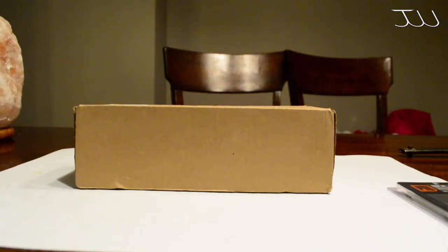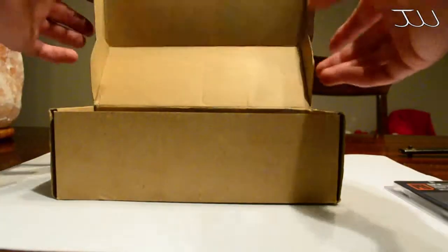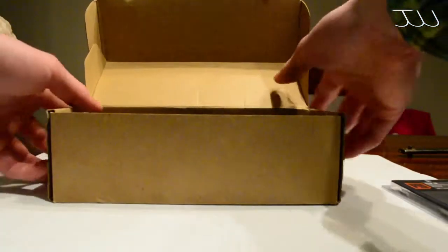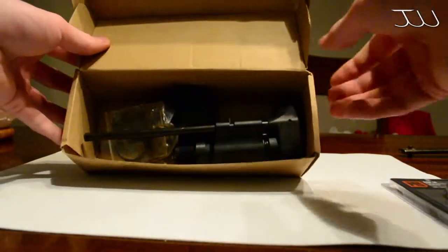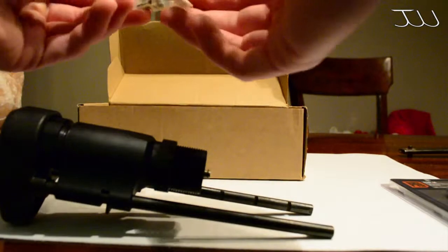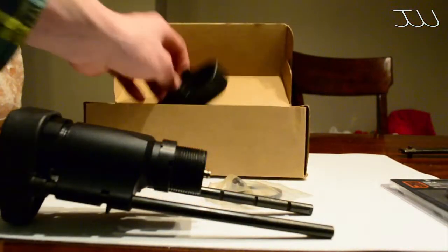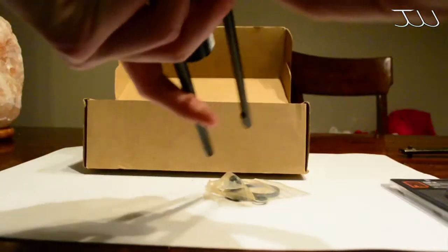This video will contain audio from the video and voiceover. Right now we're just going to do an unboxing. Opening up the top of the box, we have our stock in there. Pulling up the stock - pretty nice aluminum. Our stock plate is pretty nice as well.